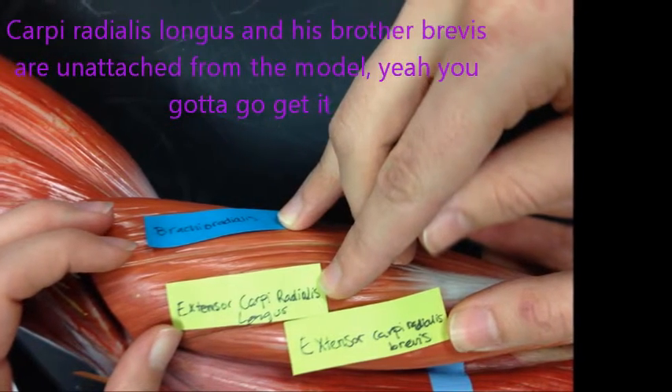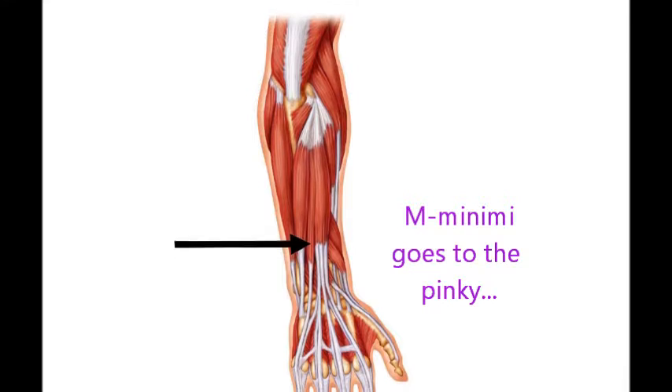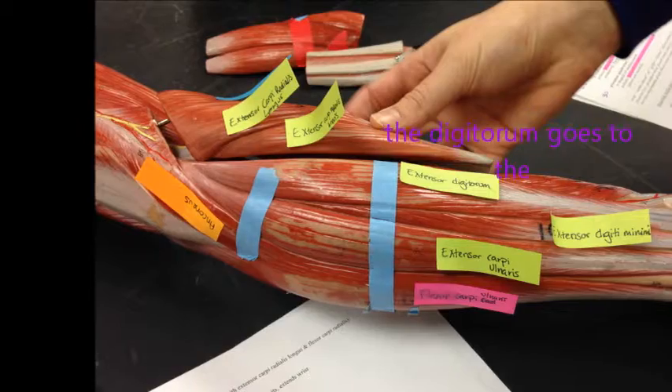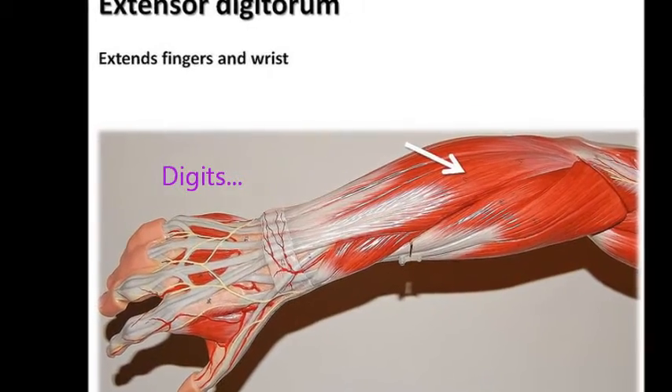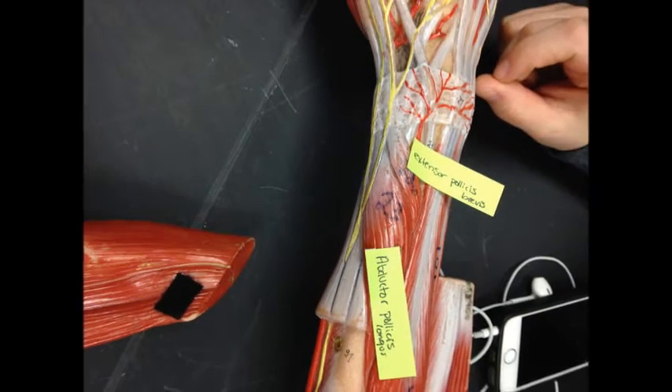...unattached from the model — you gotta go get it. That extensor digiti minimi goes to the pinky, the extensor digitorum goes to the digits, and two more muscles for the pollicis...